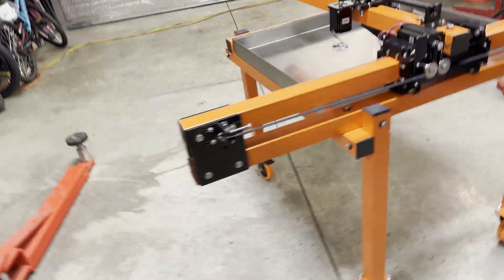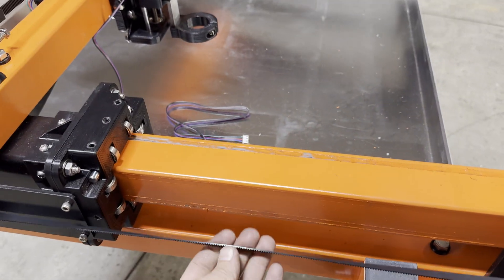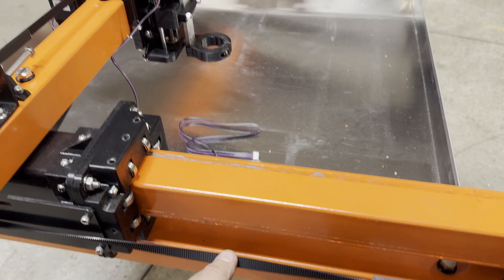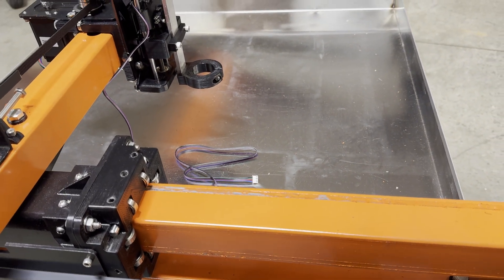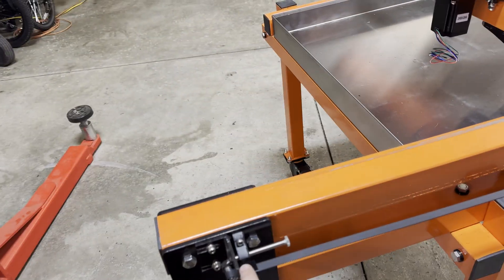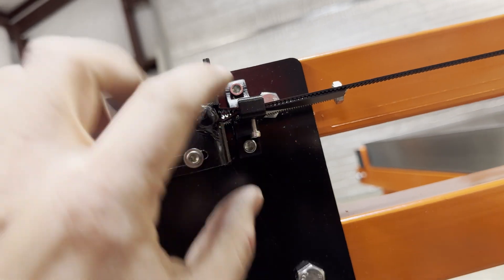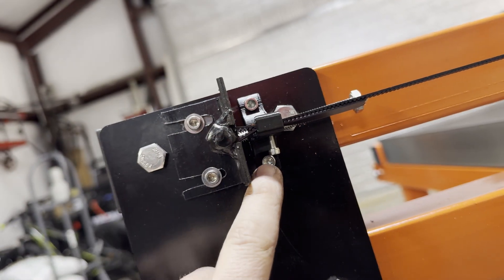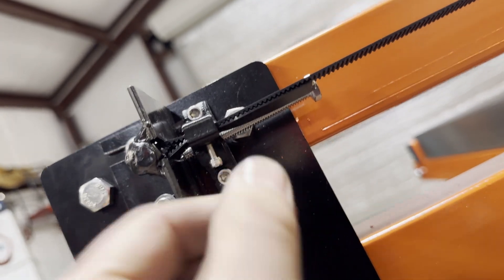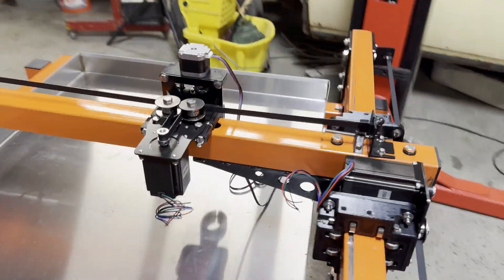Check it out guys, this is awesome. We got the belts on. Tension-wise, I'm guessing it can go about three quarters of the way, so we have plenty of adjustment. What I ended up doing is I used one of my three millimeter bolts — I had a bunch left over because I bought a big pack of them — and used that to clamp down these little blocks.